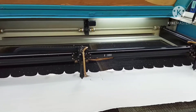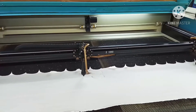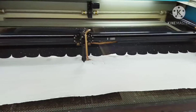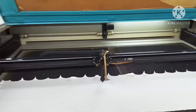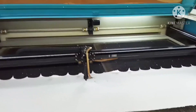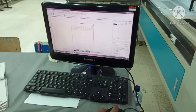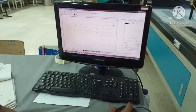Nah ini proses pemotongan bahan dasarnya, yang bahan bulu-bulunya di mesin laser ya. Mesin lasernya ini pakai merek Glow Listar ya. Nah ini sebelum dipotong di laser, di edit dulu di komputer pakai Corel ya.